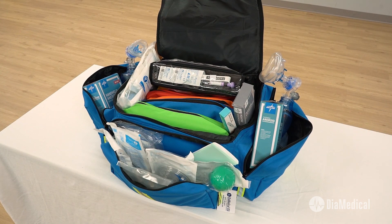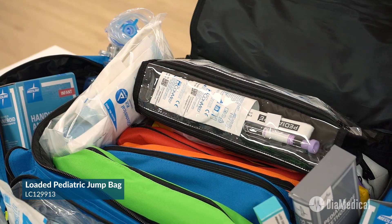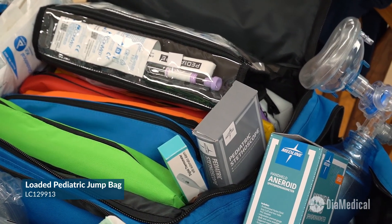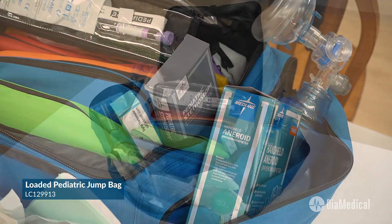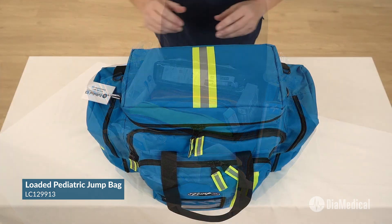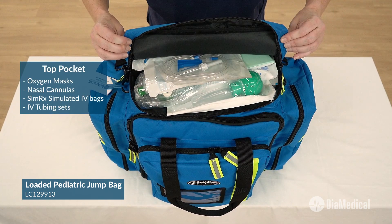The SimLab Solutions Loaded Training Pediatric Jump Bag is designed to carry all of the essential supplies for treating children in emergency situations. It seamlessly organizes pediatric trauma supplies according to the Broselow system. The top pocket contains masks and nasal cannulas for oxygen administration. It also includes SimRx simulated IV bags and IV tubing sets.